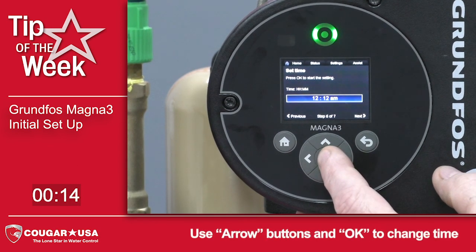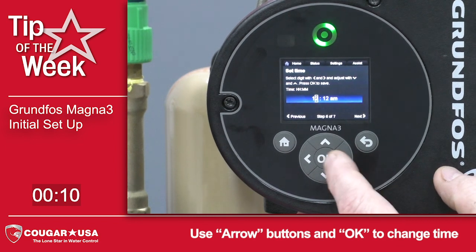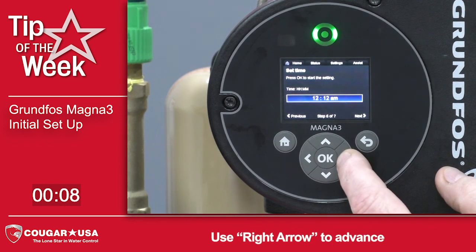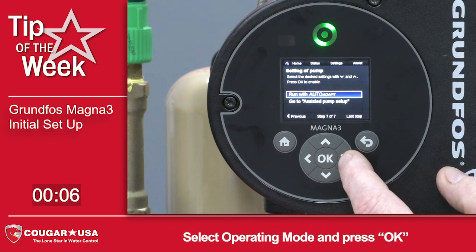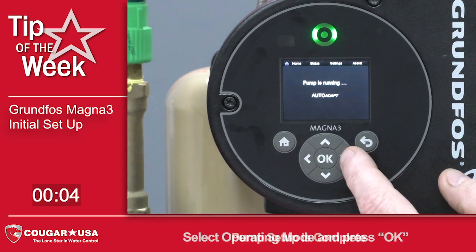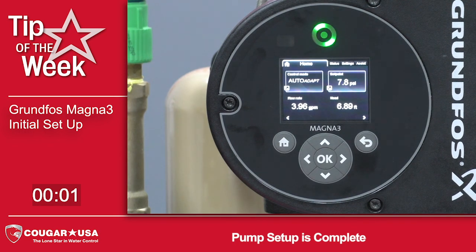We want to change our time to the current time — it starts at 12 AM. Press OK, and then you can either start the pump with Autoadapt or go to the Assistant Pump menu. For today, we're going to go ahead and run with Autoadapt. Press the OK button, and your pump's ready to go.